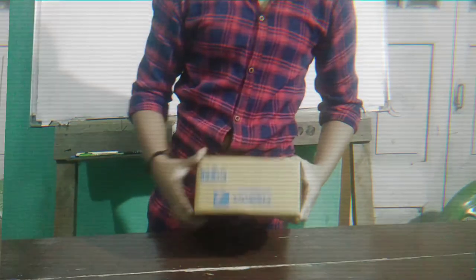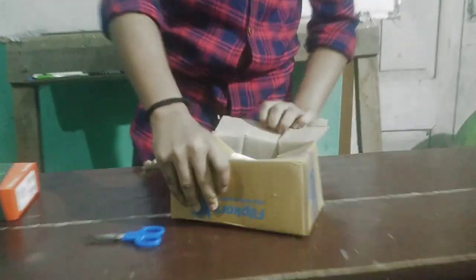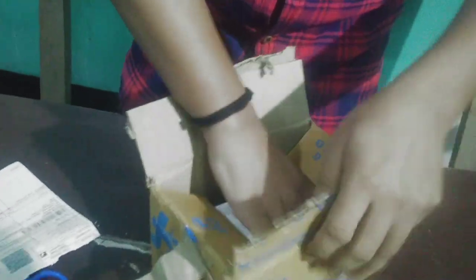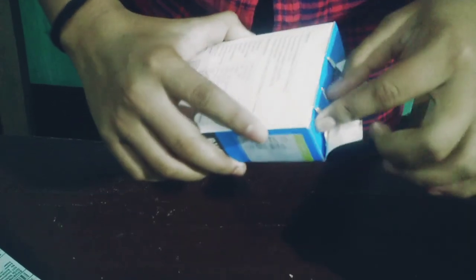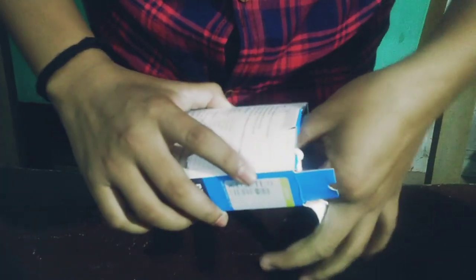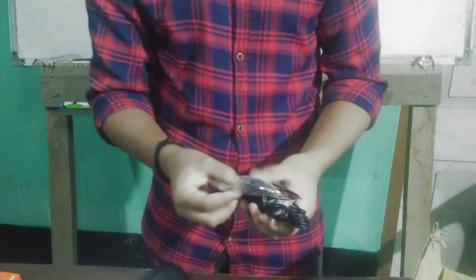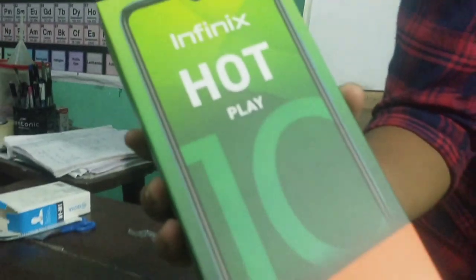Let's see how we can see the map of the world. This is the Infinix Hot 10 Play smartphone to unbox. This is a video of the unboxing. We are going to do the unboxing video. This is the TECNO Hot 10 Play - this is the smartphone to unbox.